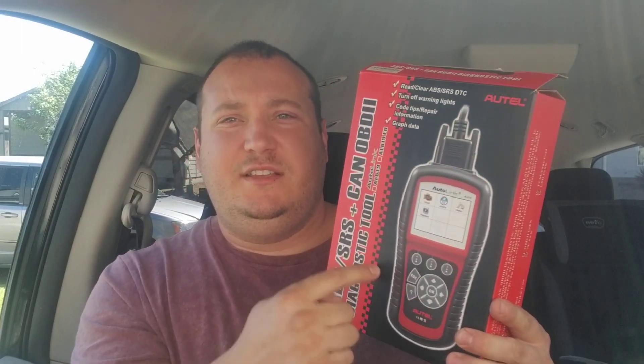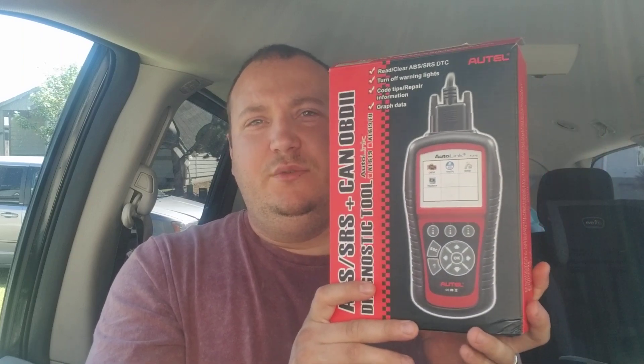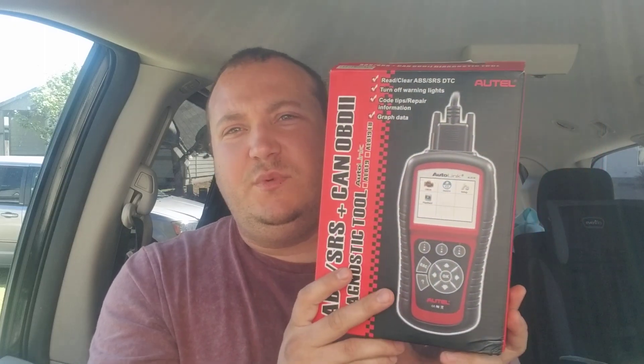My last scanner that I'm going to keep is this one — the AL619 — because it does all the makes and models. It doesn't have the newer features like TPMS programming, key programming, or accessing the VIN, but it will read codes on pretty much everything. It's always good to have one of these too. I love this thing — I've kept it like new in the box. It's my baby.